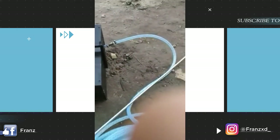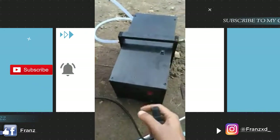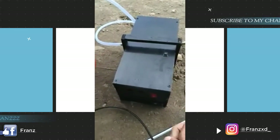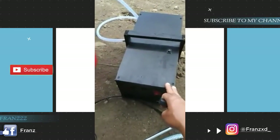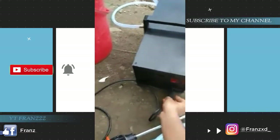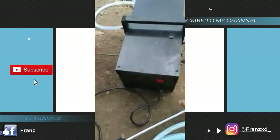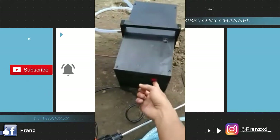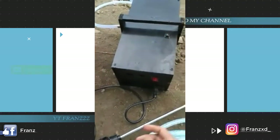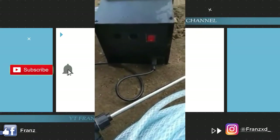Kelebihan pompa ini bisa kita hidupkan dengan arus 220V. Yang saat ini saya pakai adalah arus DC menggunakan tenaga baterai. Jika kita ingin menggunakan tenaga listrik, kita tinggal matikan dulu mesinnya, kita colok listriknya. Nah disini ada tombol warna merah kita hidupkan, lalu kembali mesin kita hidupkan lagi, maka tenaga yang dipakai adalah tenaga listrik dengan daya 220 volt.